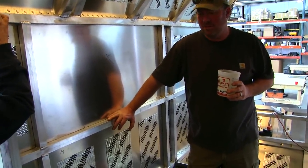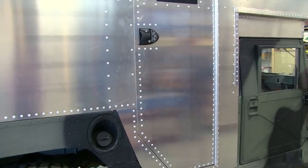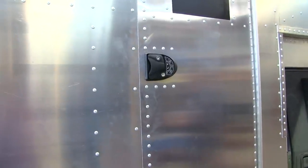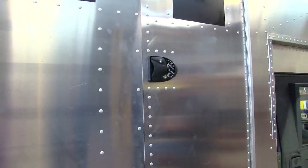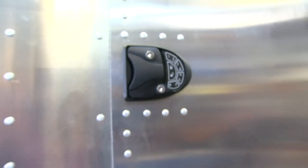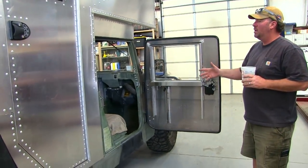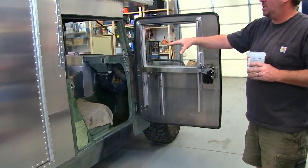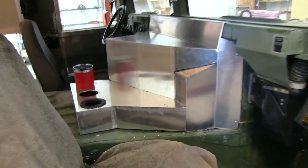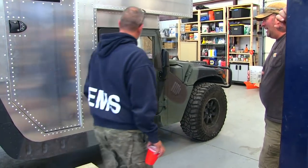Everyone says when they get inside they're like, 'this is a lot bigger than I thought.' It looks like an old car from the outside. Cool door handle too. The prototype dash is just a placeholder — production models will have cup holders farther up so you can crawl back without an instrument cluster in the way. It's a rugged beast with new AC.